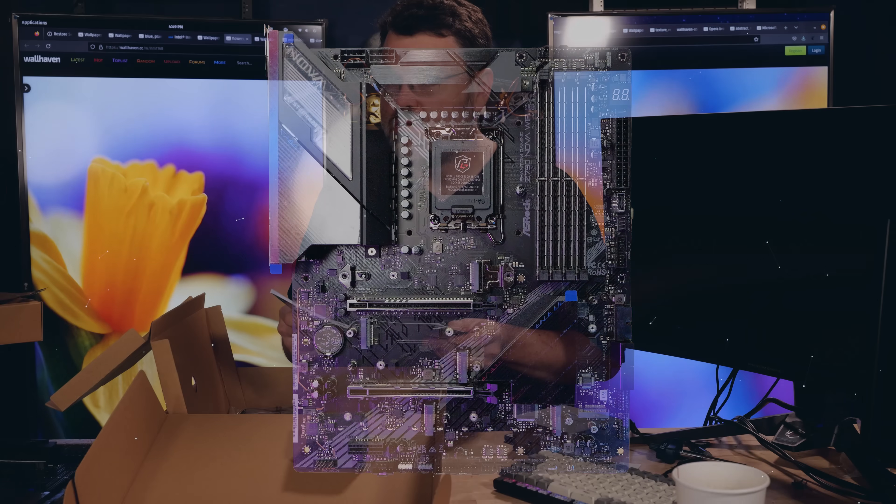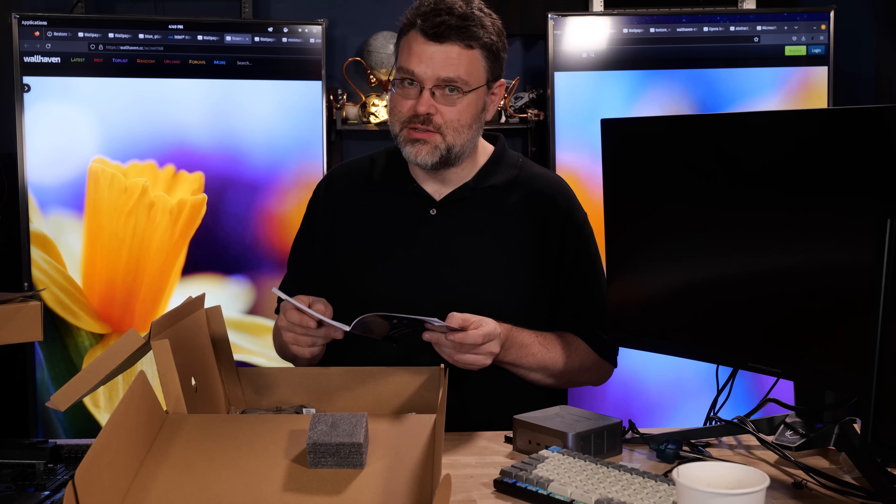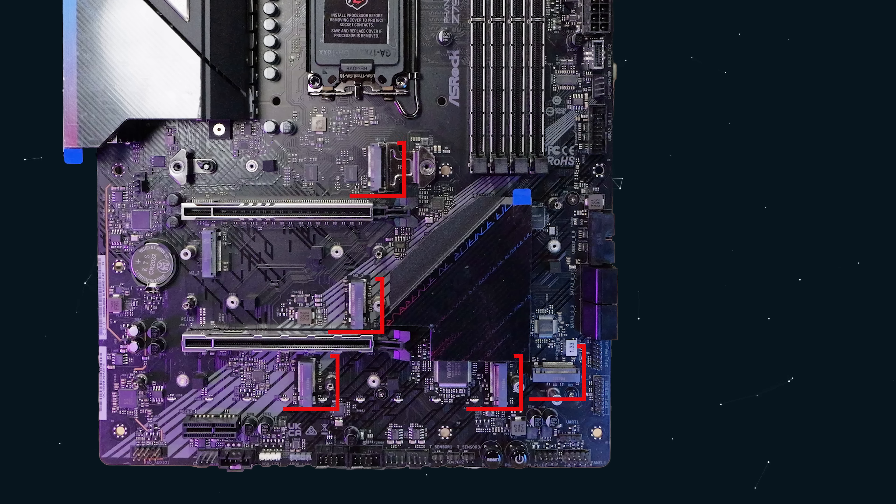So M.2_2 is PCIe Gen 4 to the CPU but it's not Gen 5. This motherboard has four more M.2 slots all connected to the chipset. You could use two of those without bottlenecking - two of them run in Gen 4x4 mode. M.2_5 will also do SATA 3, so that's the one you want if you've got a SATA M.2. M.2_5 and 6 will also run at PCIe Gen 4x4.